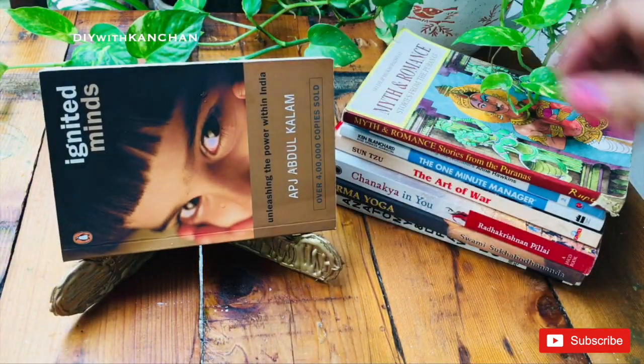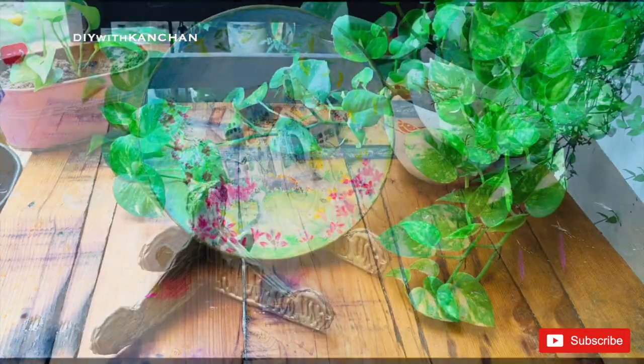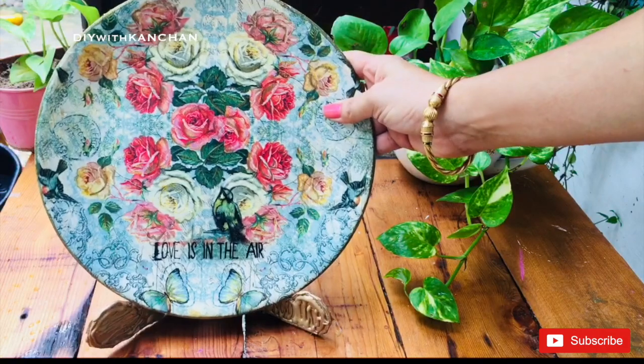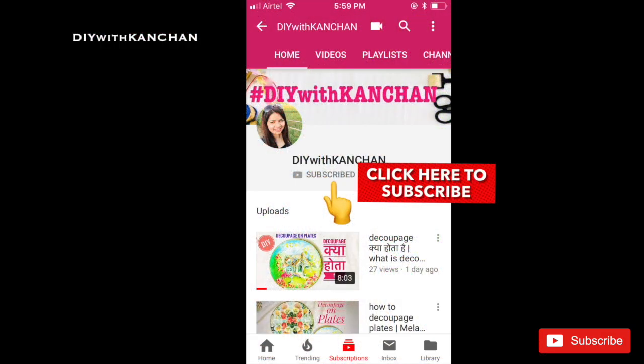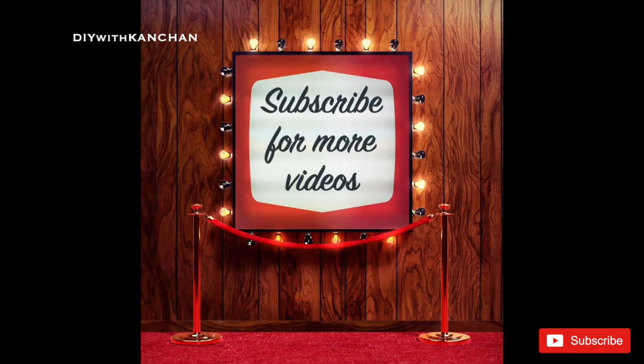You can keep your books on it. You can keep your plates on it. I hope you liked today's video, and for more such interesting videos don't forget to subscribe to our channel and do check my other videos as well. Till then, take care and thanks for watching. Bye-bye.